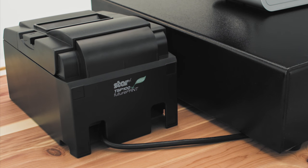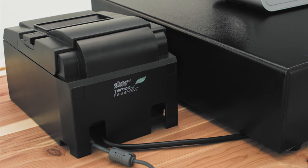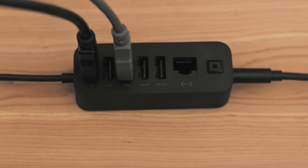To connect your printer via USB, plug one end of the USB cable into your printer and the other end into Register's accessory hub.